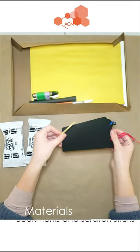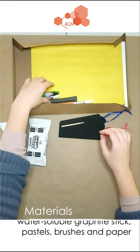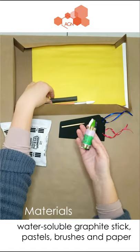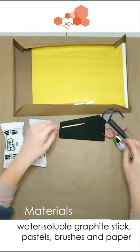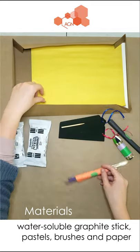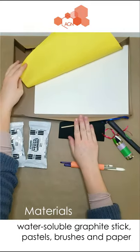Then for our self-portrait there's a water-soluble graphite stick and pastels, some paintbrushes, and watercolor paper. In addition to these kit materials you'll also need a glass of clean water.